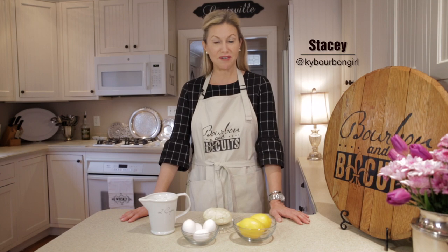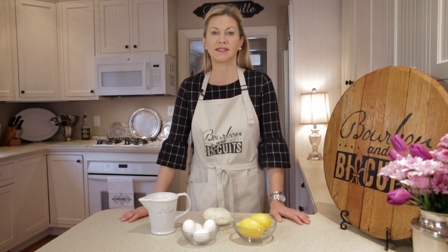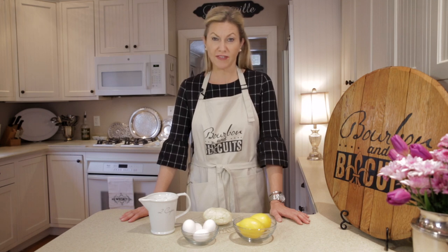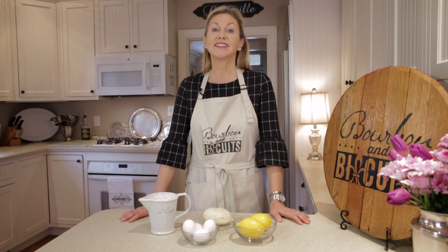Hi, I'm Stacy. Welcome to the kitchen of my old Kentucky home. Today we're going to be shaking some things up with lemons, because what's that old saying — when life gives you lemons, make pies and cocktails, right? Well, at least in Kentucky we do. Let's get started.